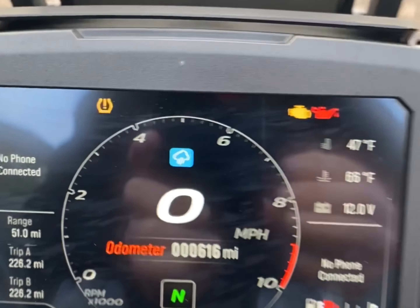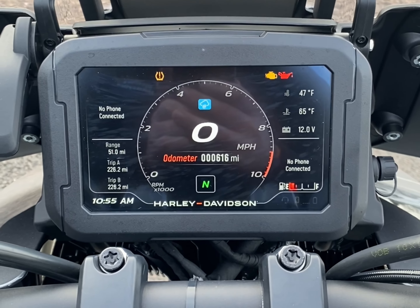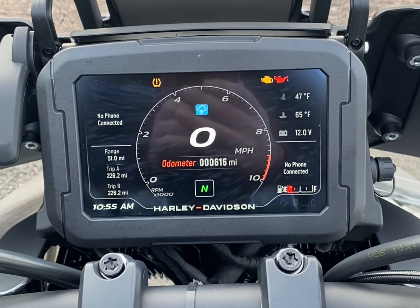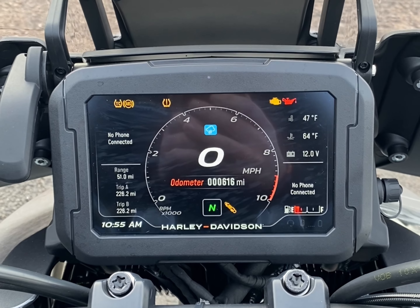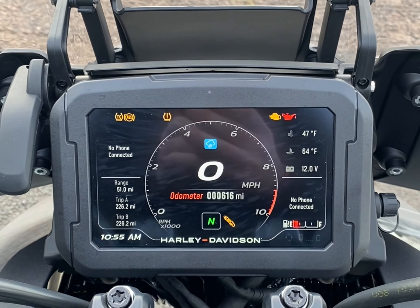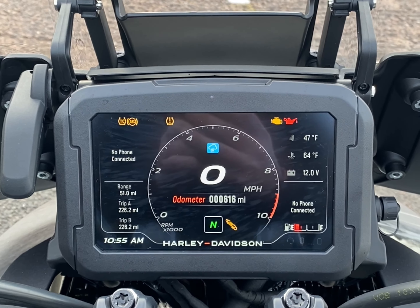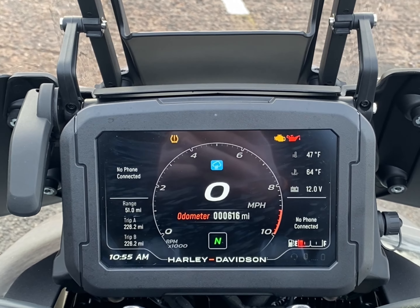If the bike's new to you, it's worth starting in rain mode or road mode. Get used to the handling of the bike and the riding before you put it in sport mode and unleash all 150 brake horsepower. The custom maps can be changed on the bike — you can take what you like from each ride mode — but you'll probably find that the preset modes of road, rain, and sport are ready to go for you.